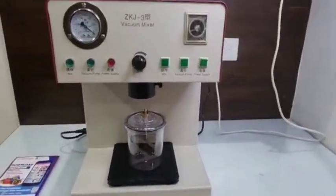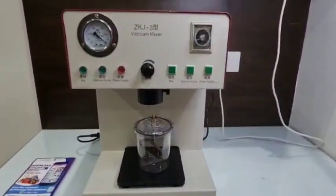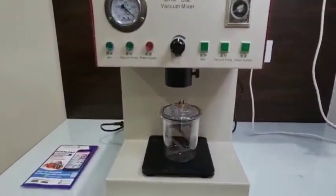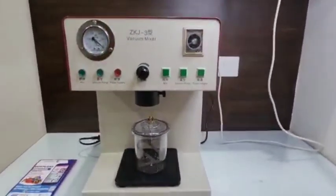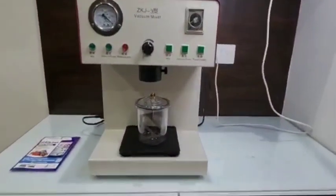Go ahead and buy this machinery on our site www.dentmark.com. You can even download our mobile application, Dentmark. Please like and comment on this video as well, and subscribe to our channel for more updates.